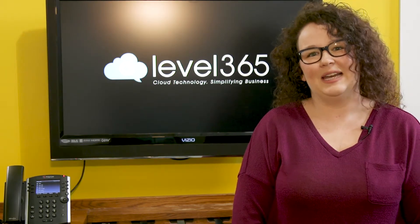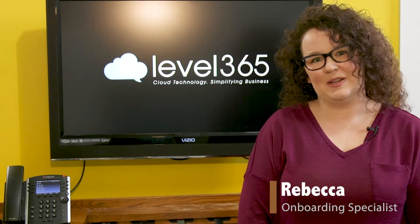Welcome to Level 365, your hosted communications provider. My name is Rebecca and I'm your onboarding specialist. This video will demonstrate how to use your Polycom phone.